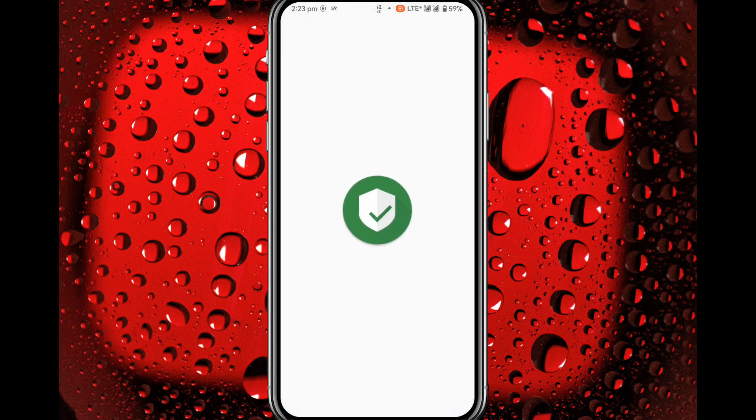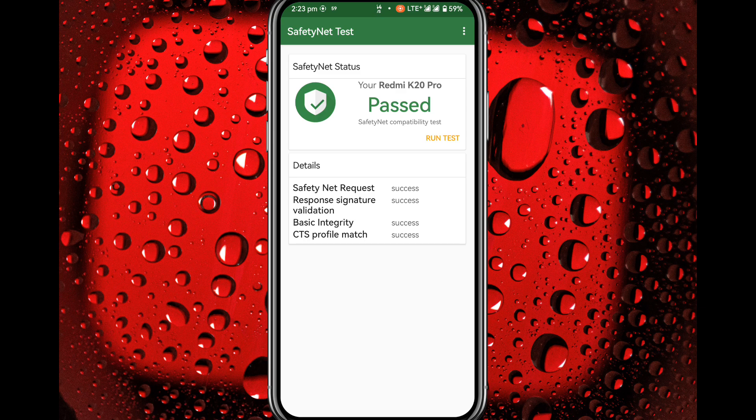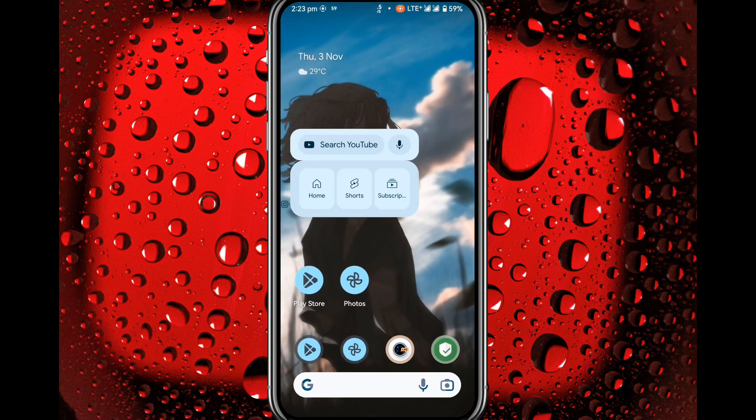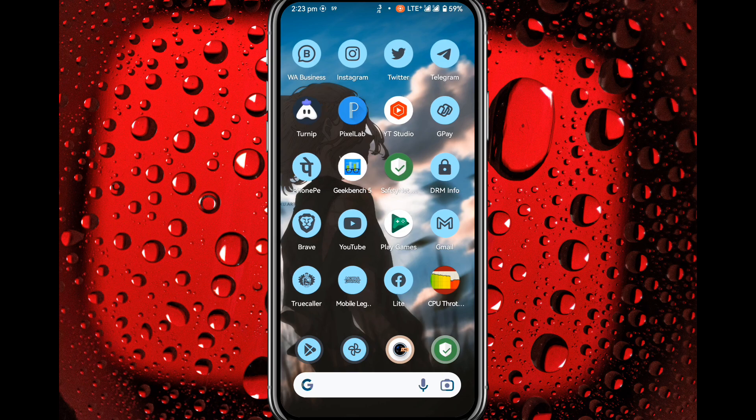Now let's run the 1.7.8 test. All profiles passed by default, so there is no problem with your banking applications — you can use them without any worries.